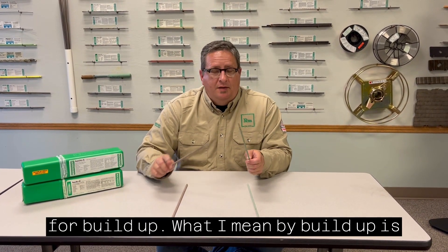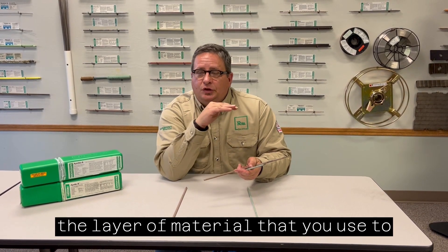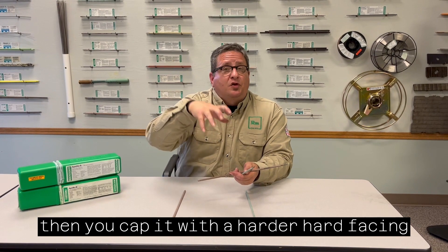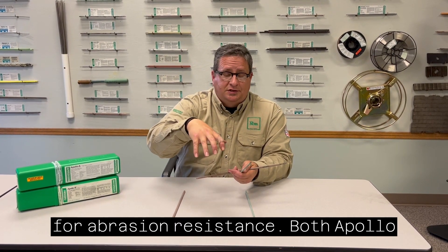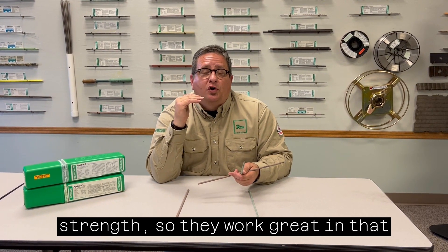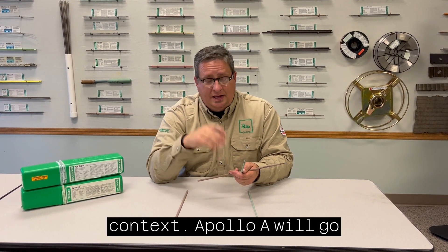They're particularly good for buildup. What I mean by buildup is the layer of material that you'd use to build something back up to shape, and then you cap it with a harder hard facing for abrasion resistance. Both Apollo A and Apollo B have excellent compaction strength, so they work great in that context.